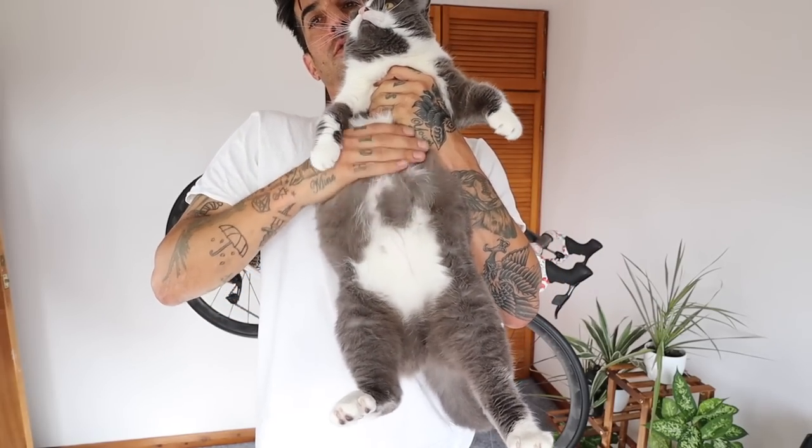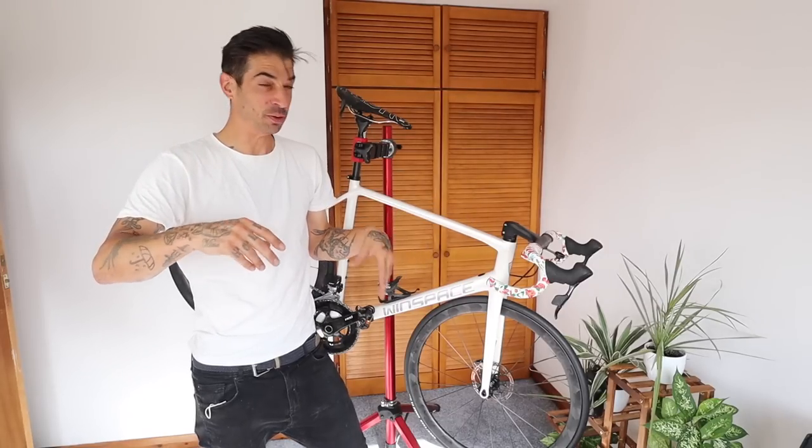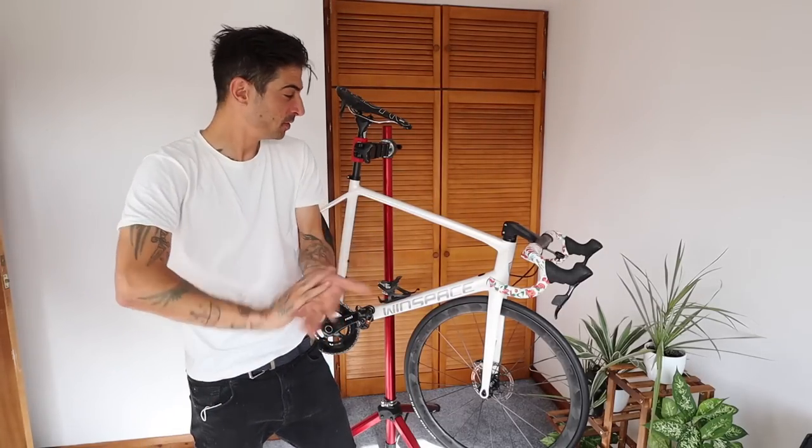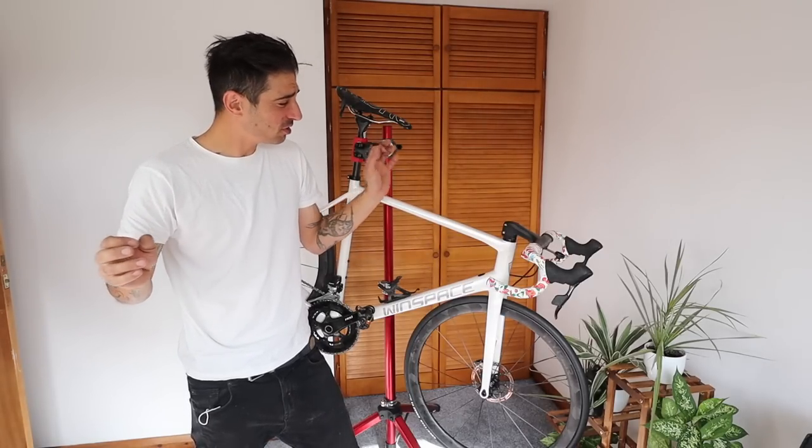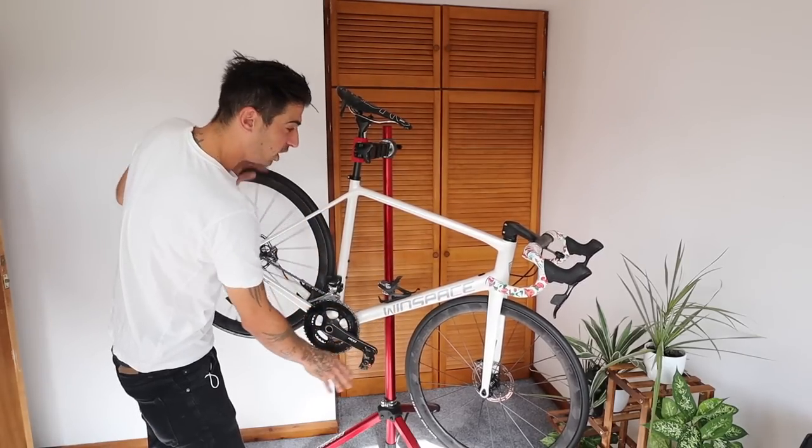Bar tape is on - there's so much cat fur on it though, we just hoovered as well! What do you guys reckon, is it too much? I have a bit of a love-hate with it at the moment. It will do for now because it's all I've got. Bikes are done, gears are set up.